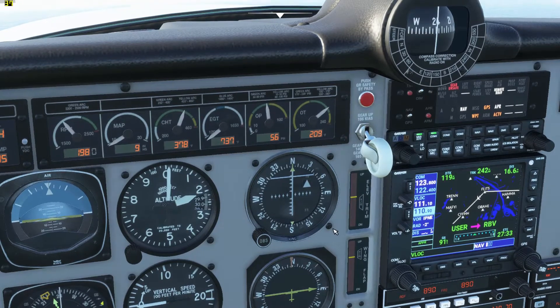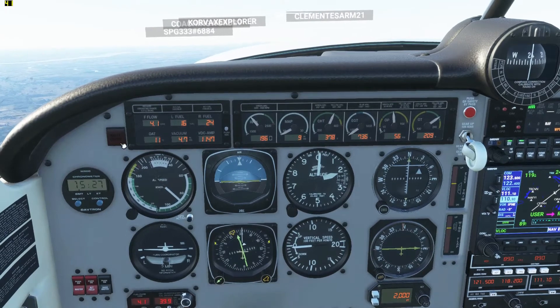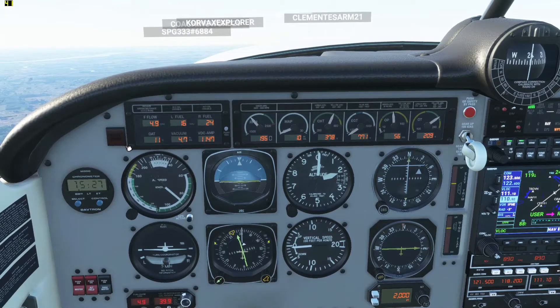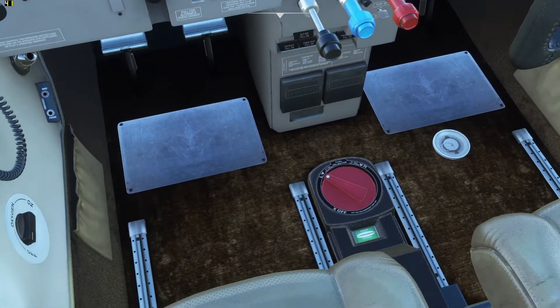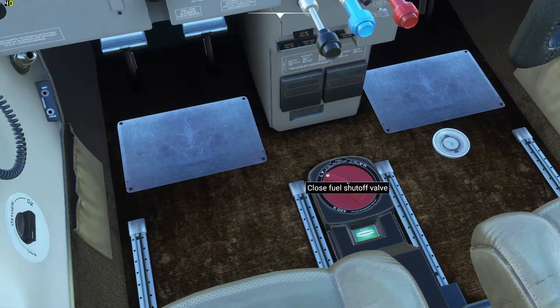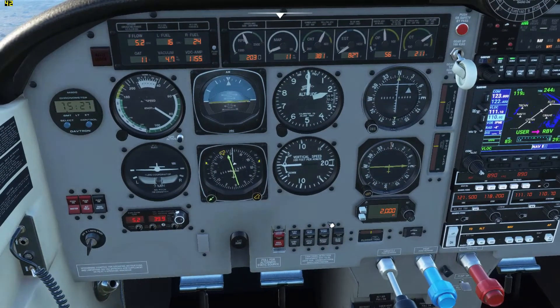That was right up here. So we're pretty much configured to land. The master caution was just saying that my gear was going down. If you ever want to check if your gear is down and locked, it's right down here by the fuel. Also, you do need to manually change from left to right fuel tank as needed. When you do change tanks, you should use the boost pump while switching tanks.